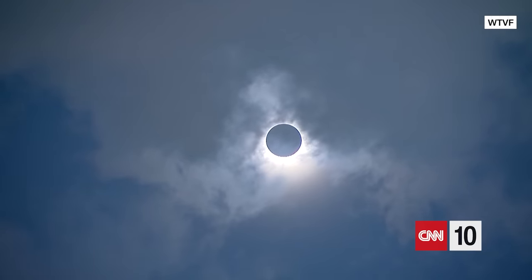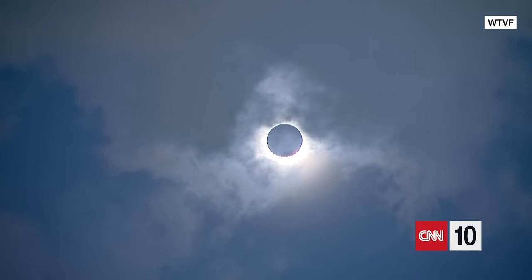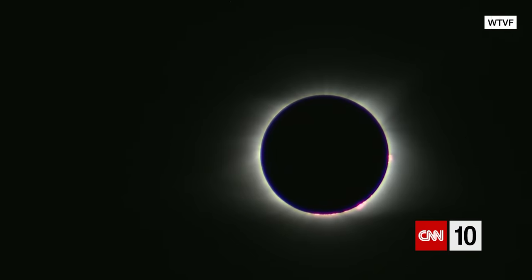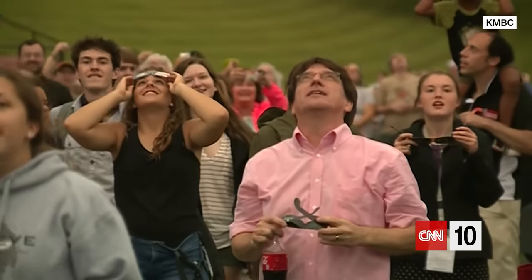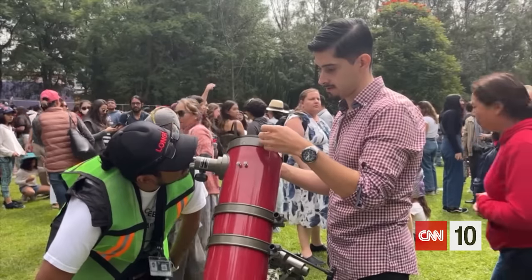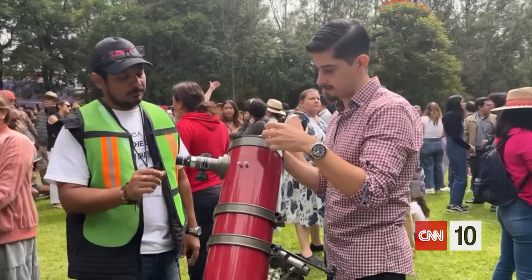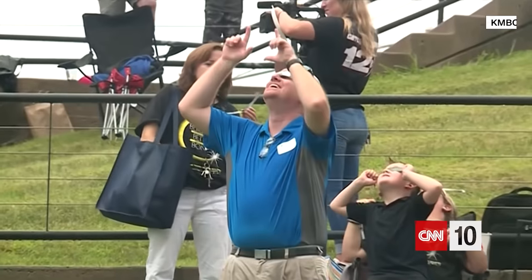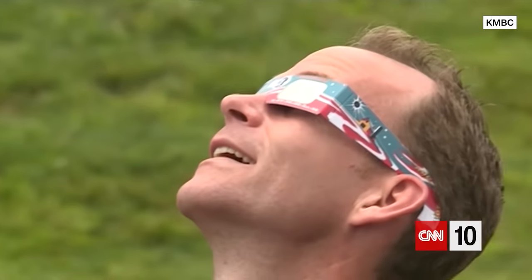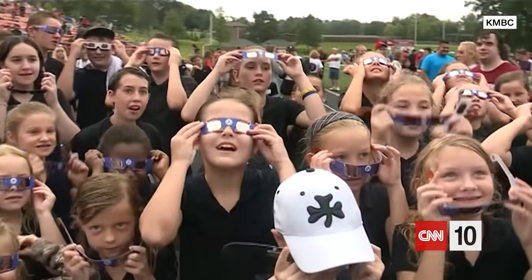We begin today with the much anticipated solar eclipse. On Monday, millions of Americans will witness one of the world's most extraordinary events as the moon passes between Earth and the sun. For the lucky ones right in the heart of the action in the so-called path of totality, you're in for a treat that lasts up to four minutes according to NASA. For those outside of the direct path, a crescent-shaped partial eclipse will be the main event, weather permitting of course.